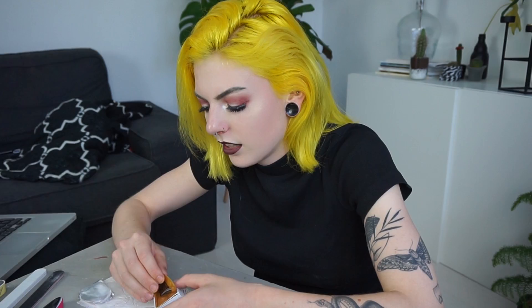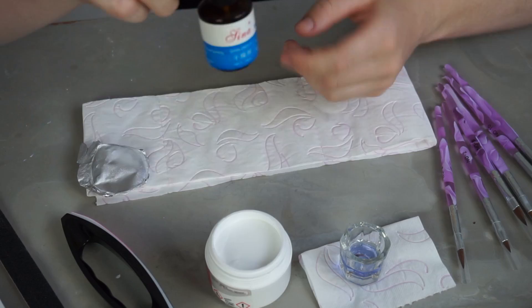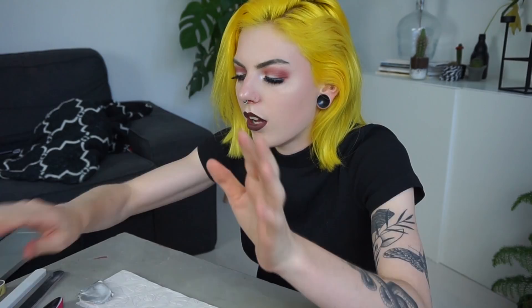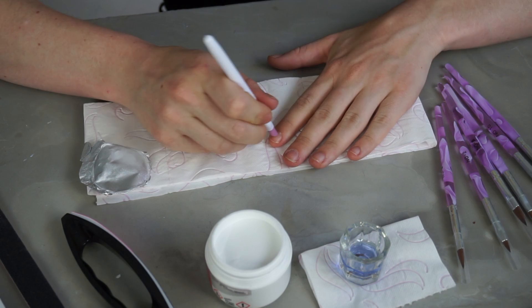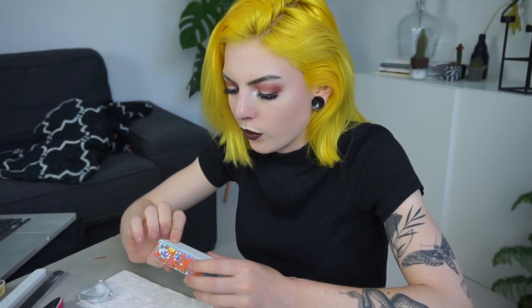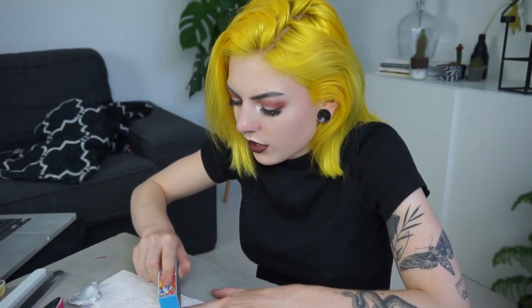I think I'm going for stiletto nails because I really like how that looks. So I'm just going to get one of those nail forms — oh wait, primer first. I've got some primer right here. Actually wait, I'm doing everything wrong. First I need to prep my nails. Oh my god, it's already going so wrong. So I'm just going to push my cuticles back and buff my nails. I don't really care about the state of my nails because they're very thin anyway, so please don't get mad at me for buffing my nails.